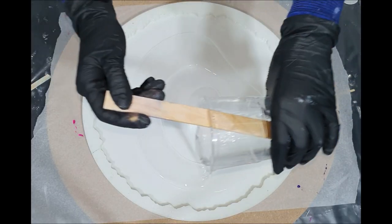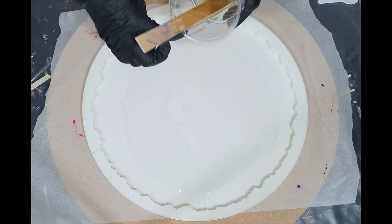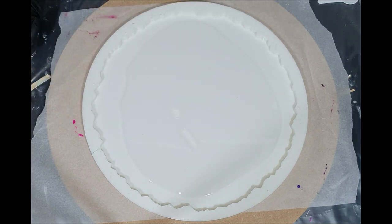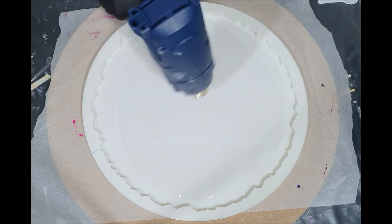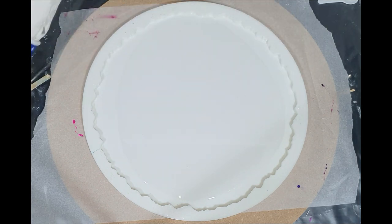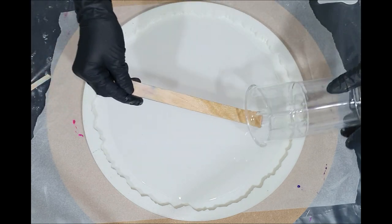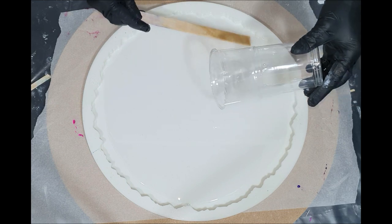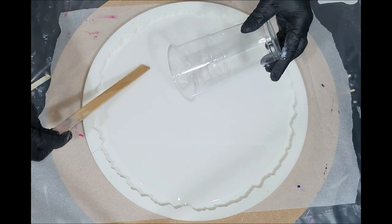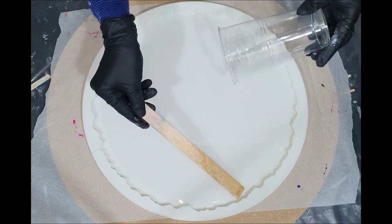Hello everyone! In this video you can watch me make a resin geode flower tray again. In my previous video I used the flower technique on two layers of resin, and for this tray I want to try it again. I hope you enjoy watching and will give me a thumbs up.